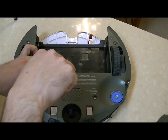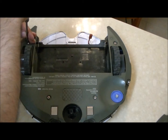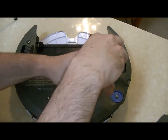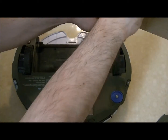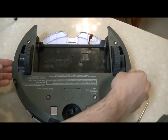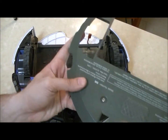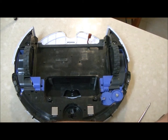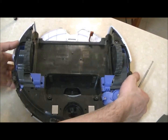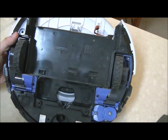Those four Phillips screws are going to be opened. We are going to take the bottom face plate from the robot, and now we are going to see the right and left wheel modules.